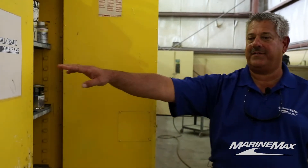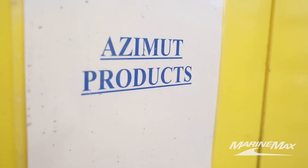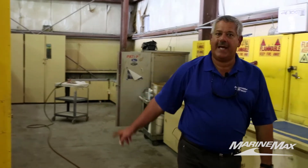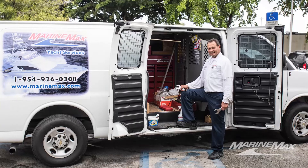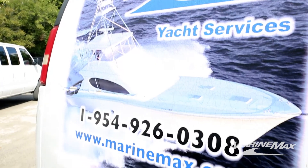We have another cabinet that has the Hatteras paints in it. This is Robert Diaz, one of our top technicians — ABYC certified mechanic. Robert has over 30 years of experience; he shares that experience with the younger guys and loves to teach them, and he's a great asset to our company.